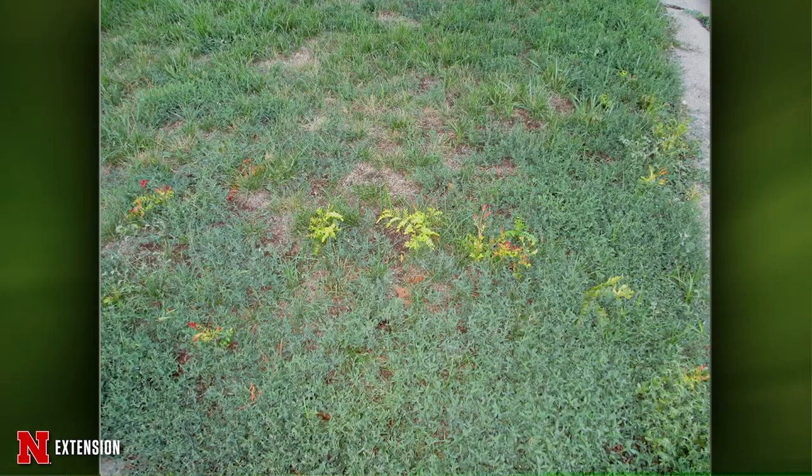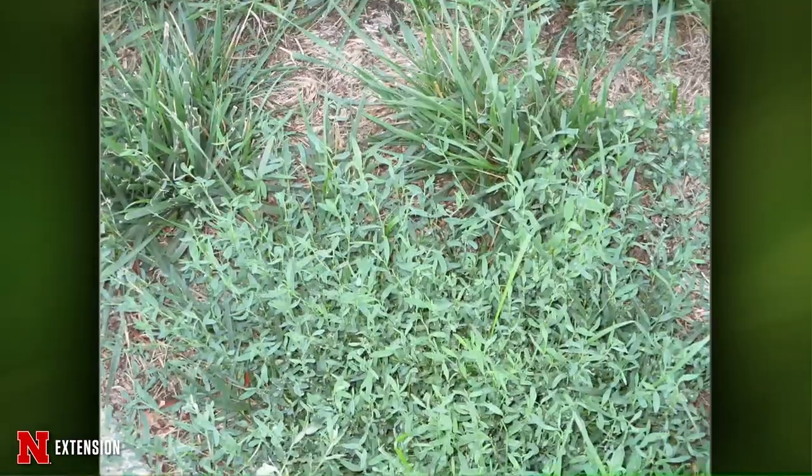From Lincoln: a viewer has nice turf except for a couple of feet next to the street, with lots of different weeds and a honey locust that has sprouted. She wants to kill the weeds and replant this fall. The honey locust is probably the neighbor's tree — it could be coming up from the roots since they have a shallow root system, or it could be from seed, so just keep mowing it down. The other weed looks like prostrate knotweed — use your soil knife to dig that out right now, or try a herbicide.